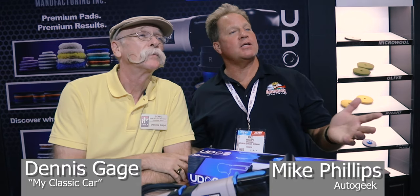We're here at SEMA 2019 in Las Vegas having some fun. Everybody knows me with Auto Geek and everybody knows Dennis with My Classic Car, which has been running 24 years now. We are in the LC Power Tools booth, a division of Late Country.